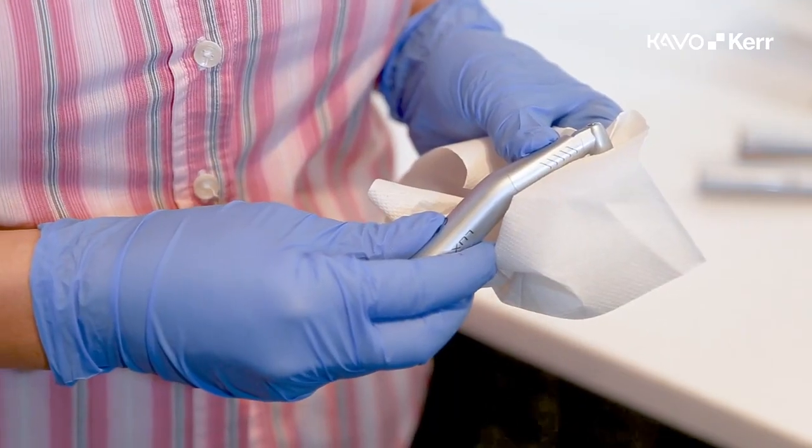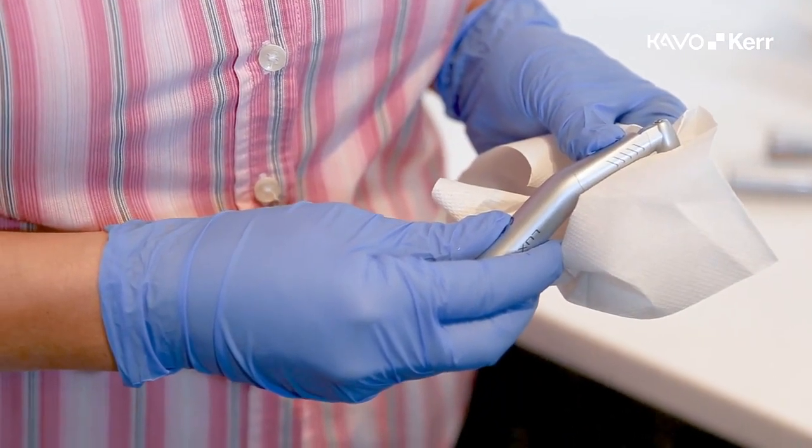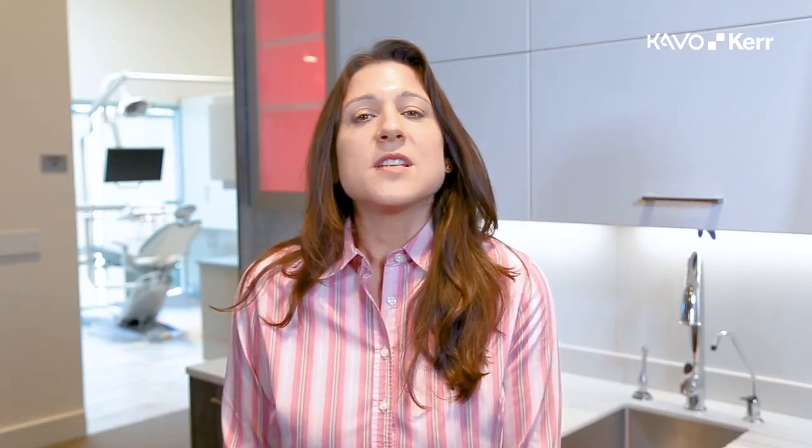Proper handpiece maintenance will protect your investment and extend the life of that handpiece. You invested in a tool that you use in dentistry every day, and caring for it properly will ensure your investment is working with you at a high level for a long time. It will also bring consistency to your repair expenditures, reducing unexpected overhead costs. Now I will demonstrate how to manually maintain your handpieces.